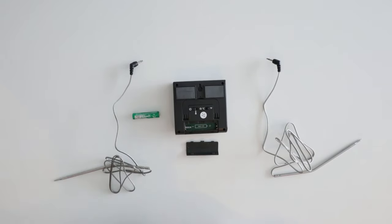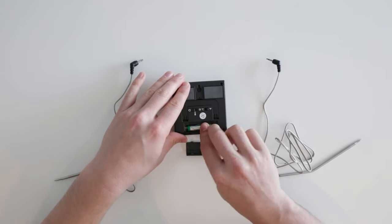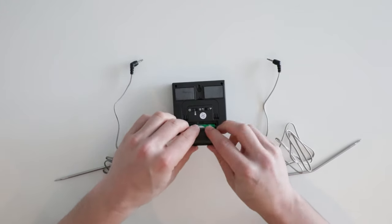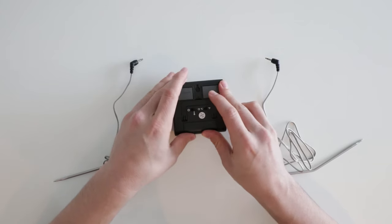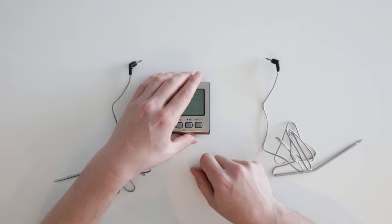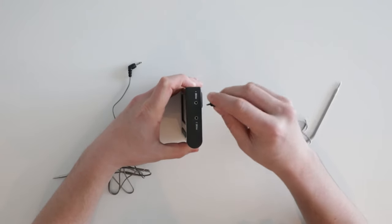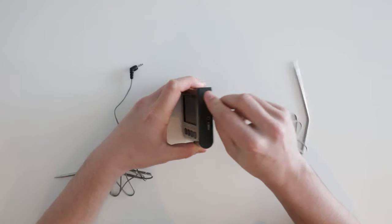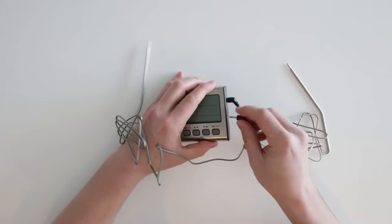I'm now going to show you how to set up your TP17. Start by inserting the battery and then attach the battery cover by snapping it into place. Once this is done, you can insert the probes into their ports. Make sure you push hard enough that you hear a clicking noise when assembling these probes.